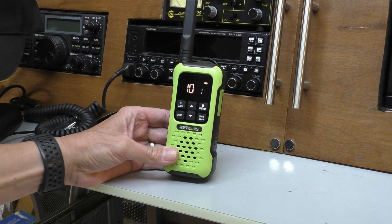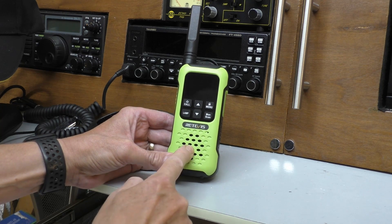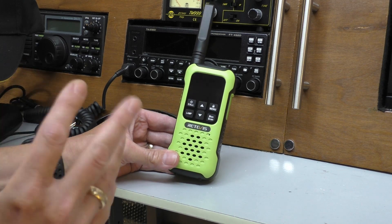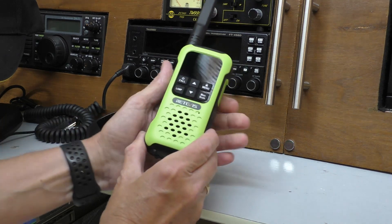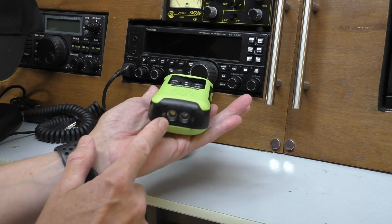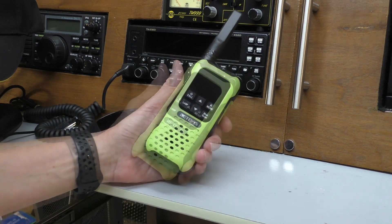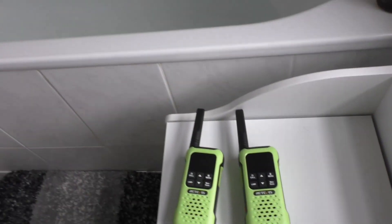Nothing wrong with the audio on this radio - you wouldn't expect it really, it's got a very large speaker and quite a nice clear audio that goes very loud. So I think the final test to do on this radio is the submergence test. It does have a built-in emergency feature that if you were to drop this in water, apparently the little white light is supposed to come on to show you where it is.